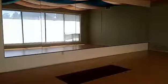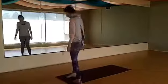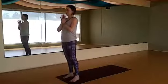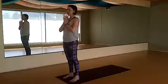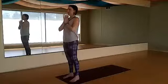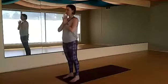Welcome to your advanced level 2/3 arm balance and hip opening practice. Please step to the front of your mat, bring your hands together at your heart, and take several slow deep ujjayi breaths, centering and grounding.